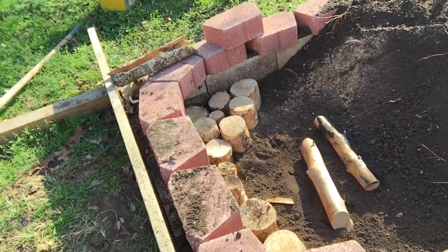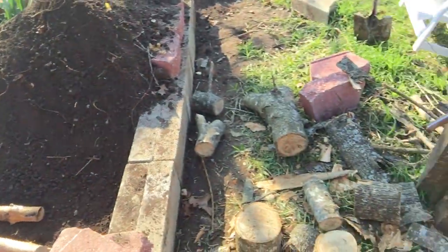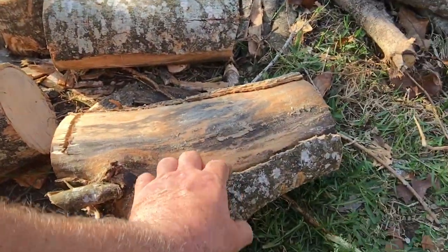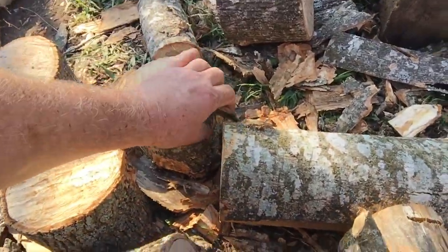Water storage in a desert type environment — I don't know if it'll work or not. You can wait a couple weeks and the bark will just separate from the trunk.